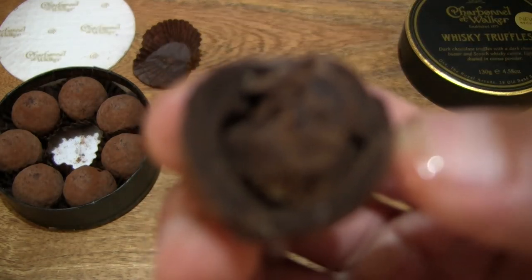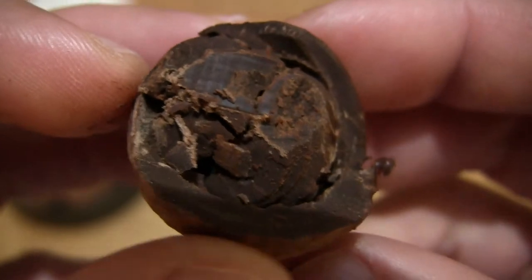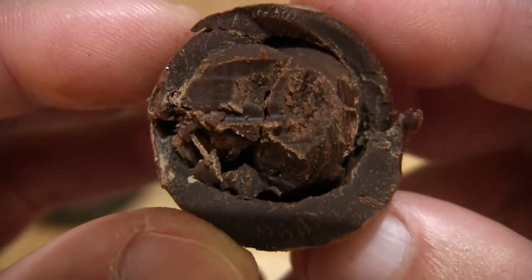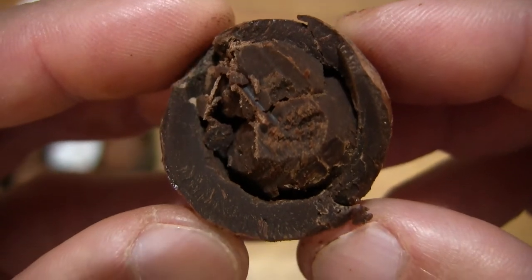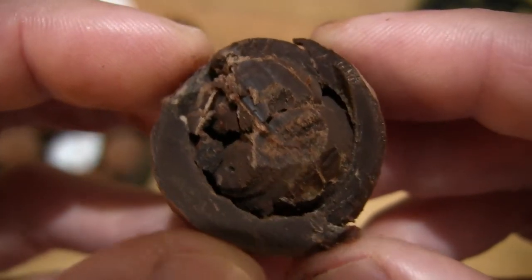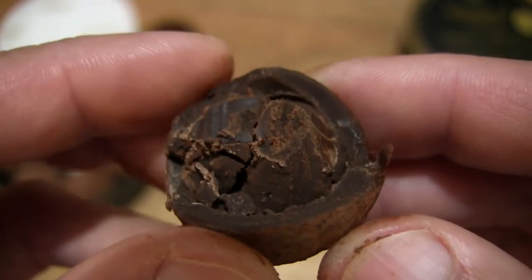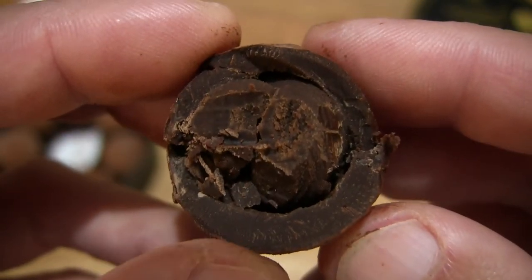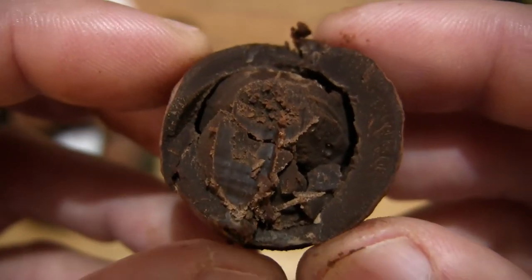And now let's take a bite. Giving you a look right there at the thick outer shell and of course the whiskey ganache filling, which I only took a little nip of with that bite. But nonetheless it has that smooth, slightly sticky chocolatey texture.